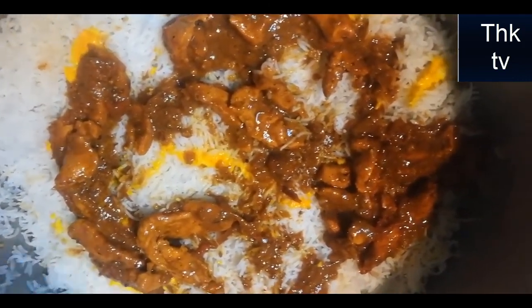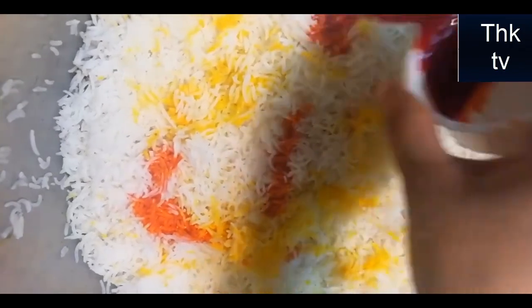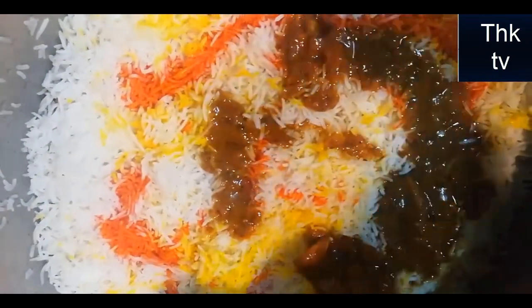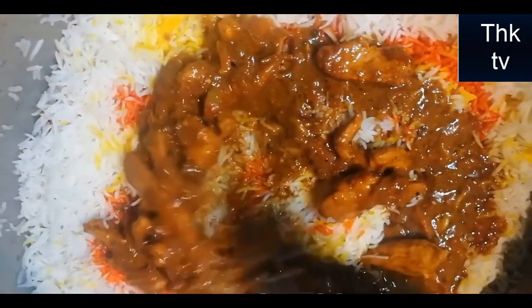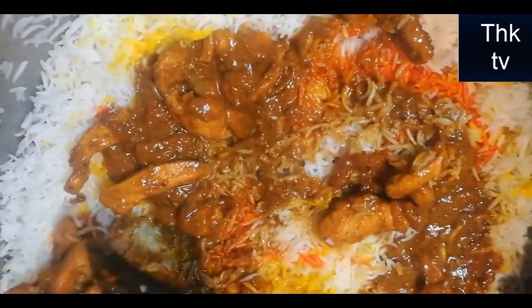I am going to add some red food. I have a little red color which has been added. I will add it and add the rest of the color — a little red color.